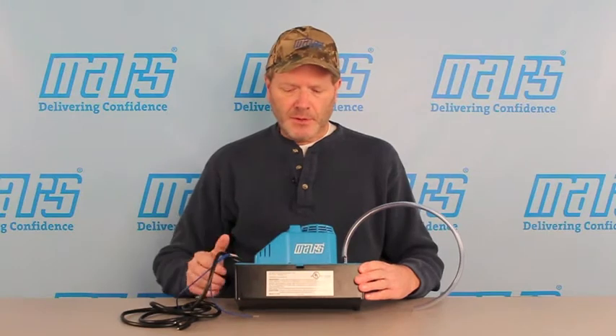First of all, the tank and the upper housing are all molded of ABS composite material. This means that the pump will not likely arrive at the job site broken.